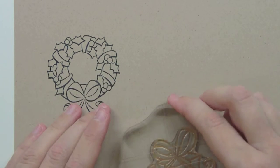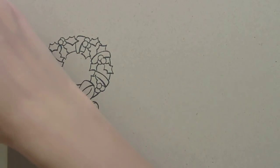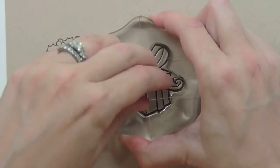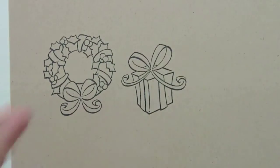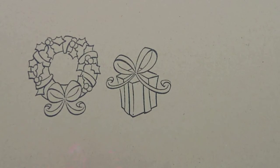The other big image from this set is this present. It definitely has year-round implications because it's perfect for a Christmas card. But if you color it in colors other than red and green, you have a birthday card, a wedding shower card, or anything where you give somebody a present. It all just depends on how you color it, how you paper piece it, or what color ink you stamp it in — and you get this really fun present.